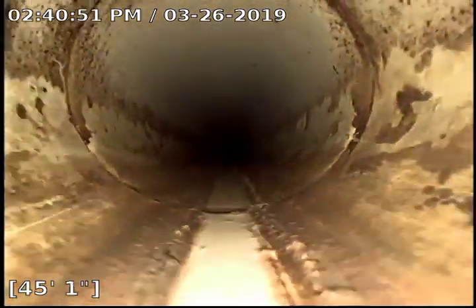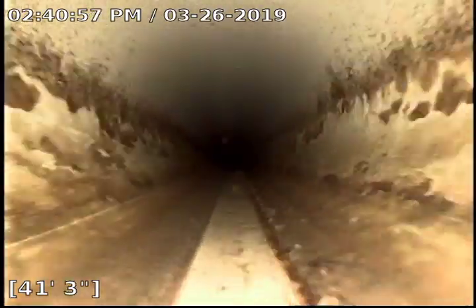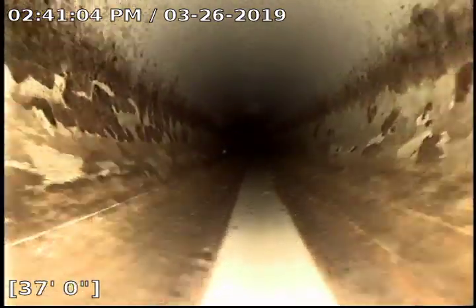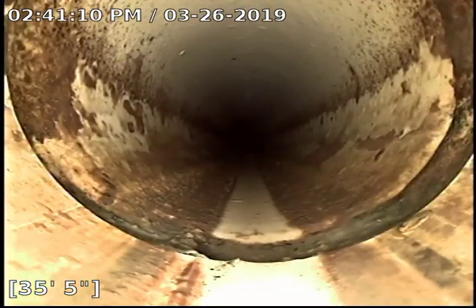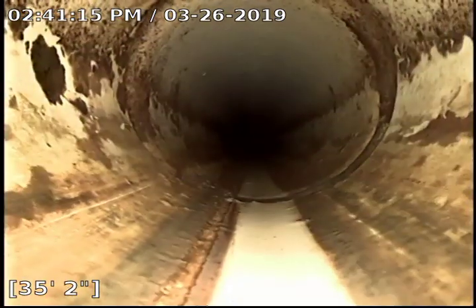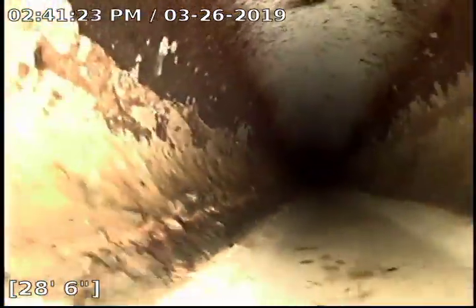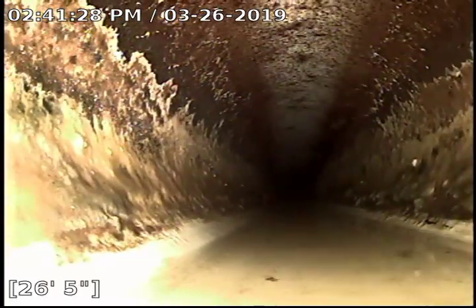I have not seen any root intrusions yet or anything of that nature. There's another slight separation where the fitting and the hub pulled away here at about 35 feet 4 inches — you can see that. There's also a little bit of standing water here at about 26 and a half feet.